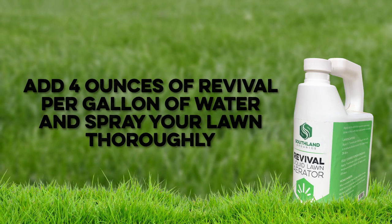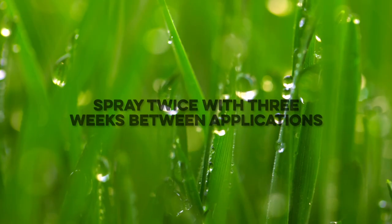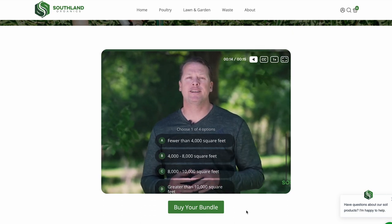To apply, add four ounces of Revival per gallon of water and spray your lawn thoroughly. Spray twice with three weeks between applications. To find out exactly when and how much Revival to apply, take our quick quiz in the link below.